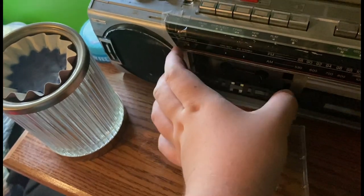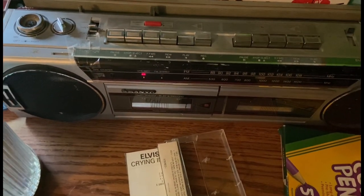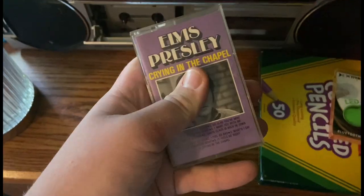Let's say you're like me — a complete idiot who forgot to check if the tape even worked before buying it. So let's take Elvis Presley's Crying in the Chapel, put it in, and see how it plays. It sounded kind of off, so I rewound it to check again. Well, there you have it — those are the essentials to a cassette tape. Always check your tapes before buying them — don't be like me.